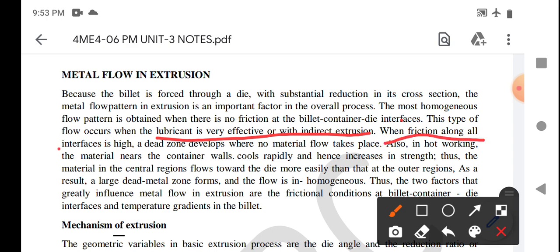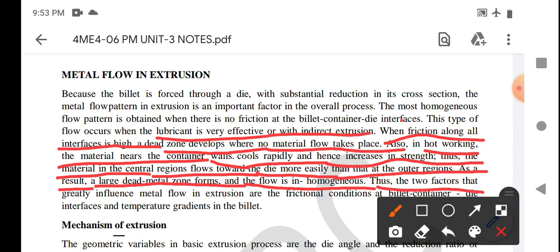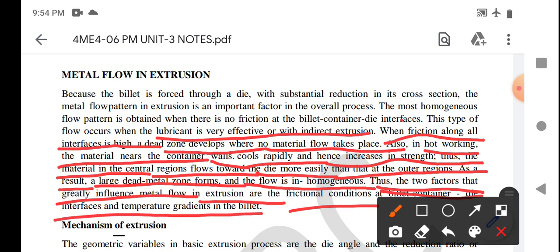When friction along all interfaces is high, a dead zone develops where no metal flow takes place. Also, in hot working, the metal near the container wall cools rapidly, increasing in strength. Thus the metal in the center region flows toward the die more easily than the outer region. As a result, a large dead metal zone forms and the flow is inhomogeneous. The two factors that greatly influence metal flow in extrusion are frictional conditions at the billet-container-die interface and temperature gradient in the billet.